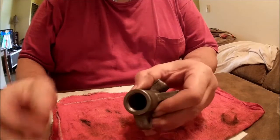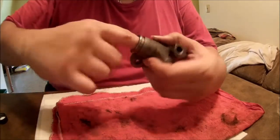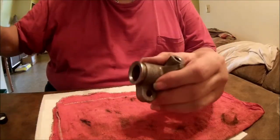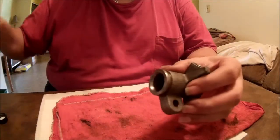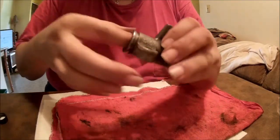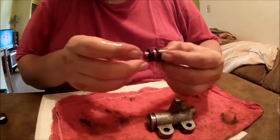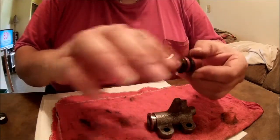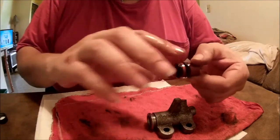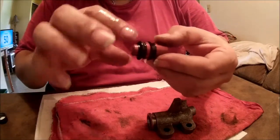Once everything's clean and the bore looks good, give it some fresh brake fluid. Put a little bit on your finger and swab the inside of the bore — you want the inside lubricated. This piston is already lubricated but I'm going to put some on it anyway. Be generous; you don't need to skimp on this.